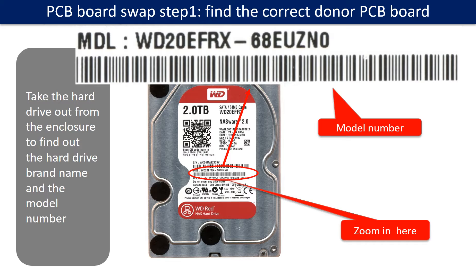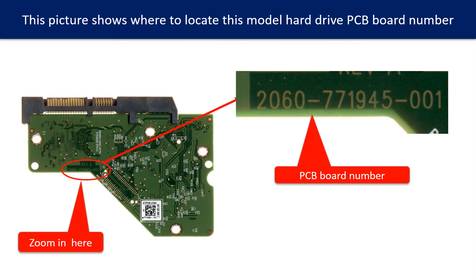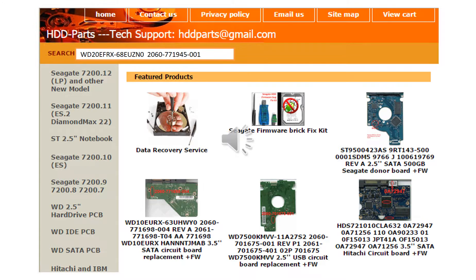PCB board swap step 1: find out the correct donor PCB board. Locate the hard drive model number on the front of the hard drive label, and locate the hard drive PCB board number. Different brand names use different PCB boards. You may go to hdd-parts.com to check other brand name PCB board numbers. We use the hard drive model number, PCB board number, PCB board sticker number, and CPU number as reference to search for the donor PCB board.